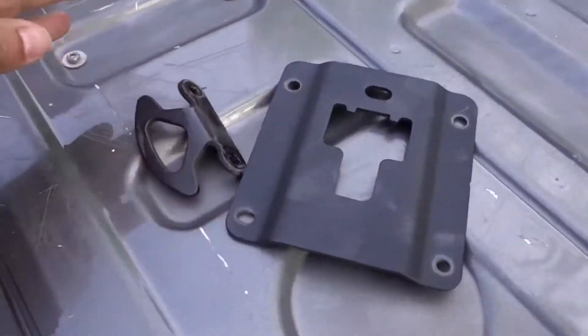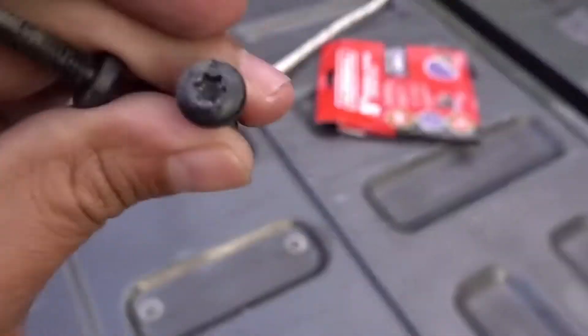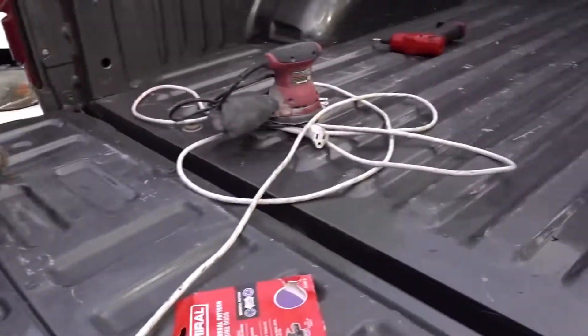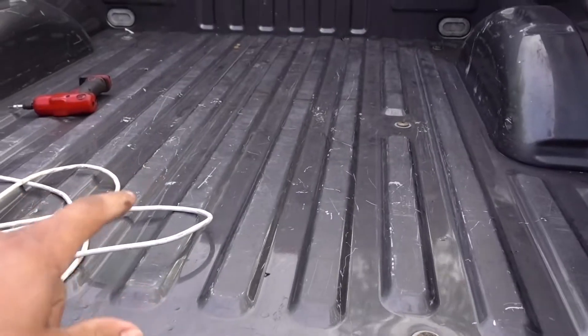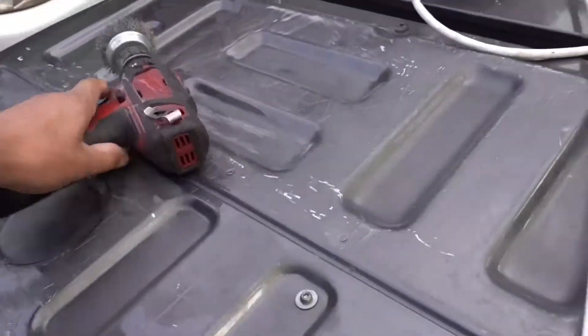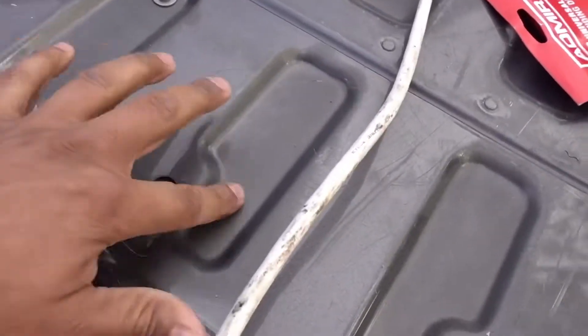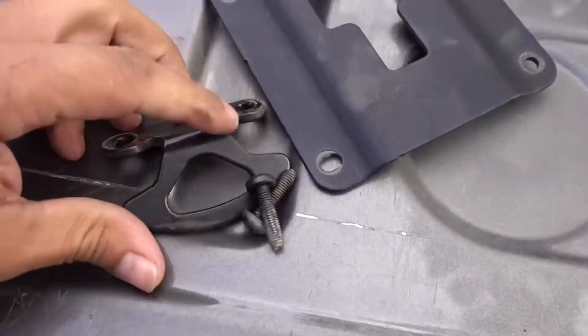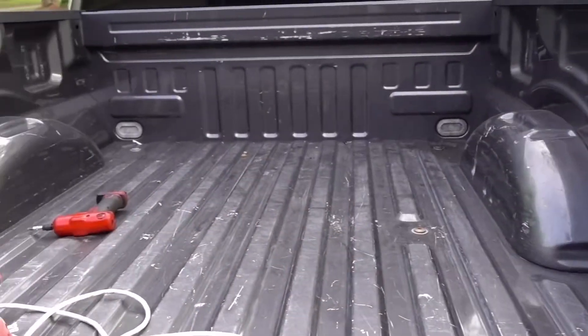Bo is already getting started. I went ahead and took off all the brackets — they use a Torx 30. I'm going to start sanding the bed down using the five-inch sander. He's using a little wire wheel to get into areas that the sander won't reach. I already took off all the brackets and I'm about to start sanding the bed down.